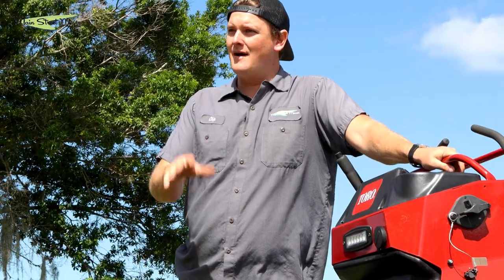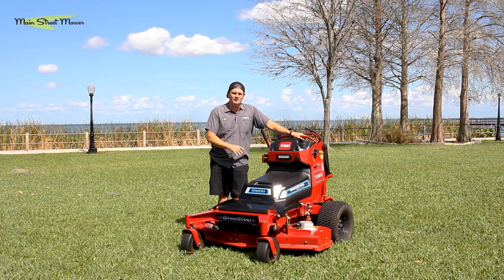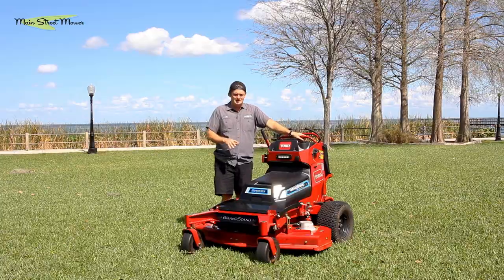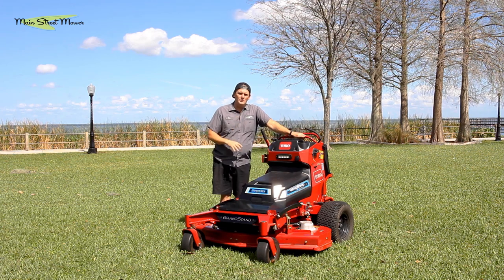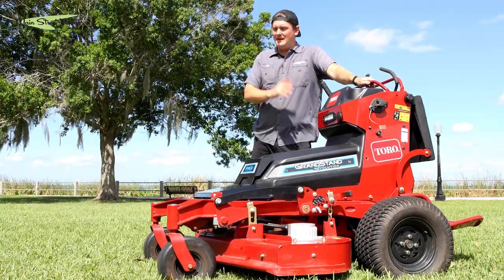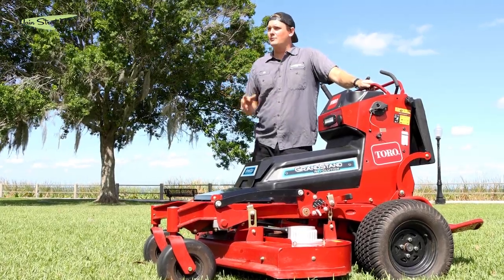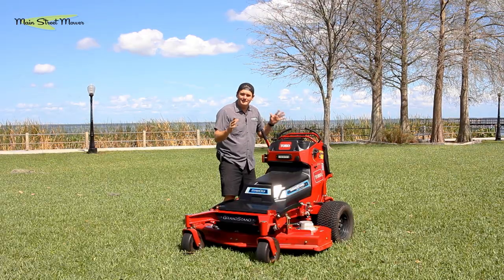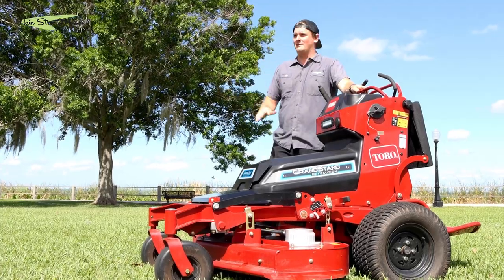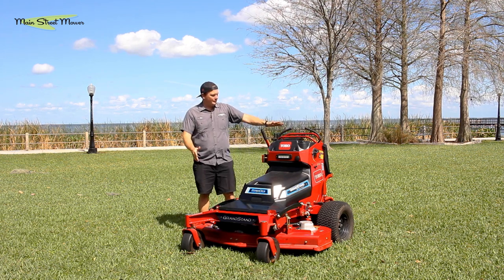If you have the opportunity to test one of these — not just at GIE but at a Toro dealer — request a demo. If you're in Orlando, come request a demo with us. You can basically order one right now. There's not a ton of inventory so you might wait a few weeks, but it is an available item. If your company is on the edge of buying another product, don't yet — the Toro Revolution is here and it's the best.